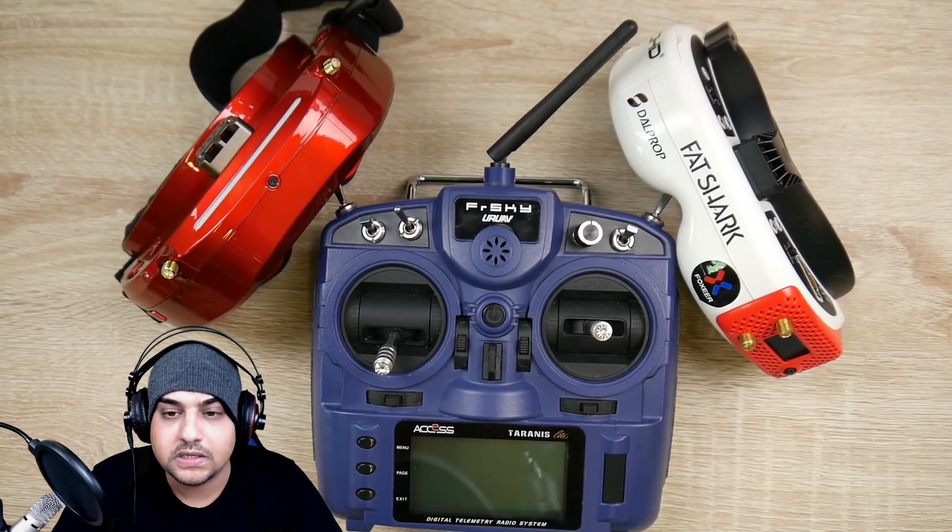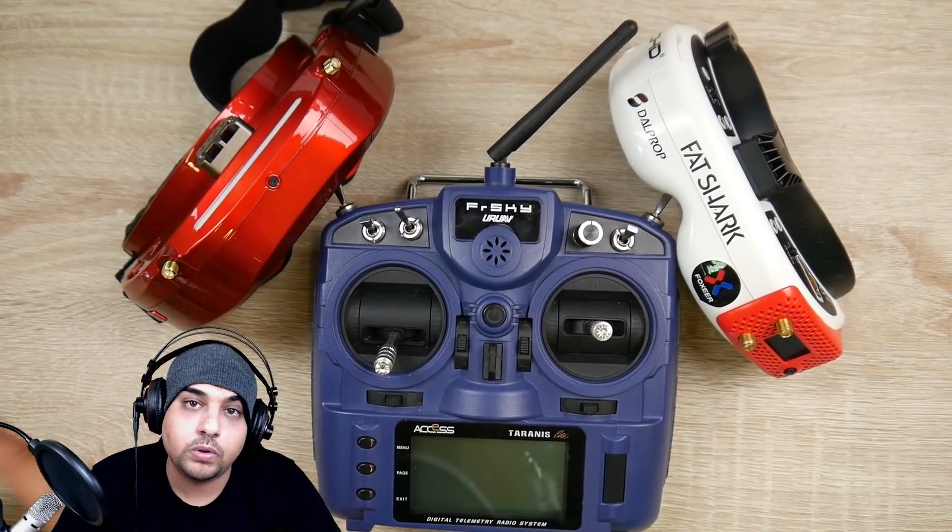From the multi-protocol module to the TBS Crossfire to the R9s — I don't know which R9s exactly, I didn't test all of them — but I can tell you Crossfire and the multi-protocol modules are working.